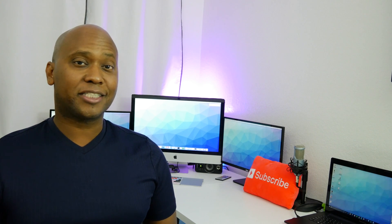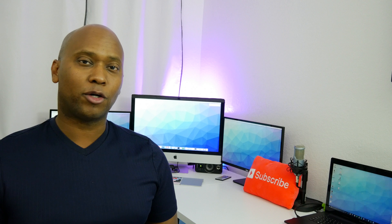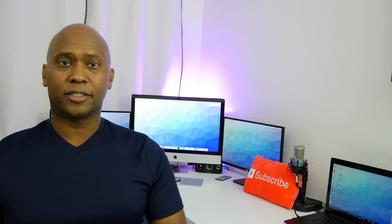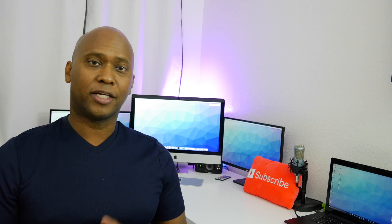Hey guys, this is Steven from TechSteveHD.com. In this video, I'm gonna show you how to move files from one Samsung Galaxy over to another one. Whether you own this Galaxy, this Galaxy, this Galaxy, or any other model — doesn't matter. In this video, I'm gonna show you how to move your files over. Let's get started.